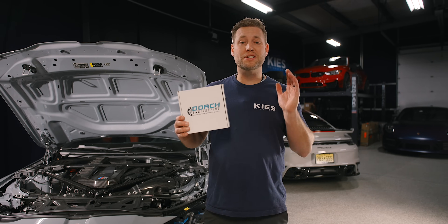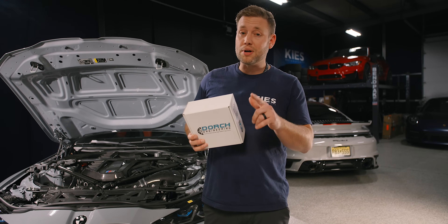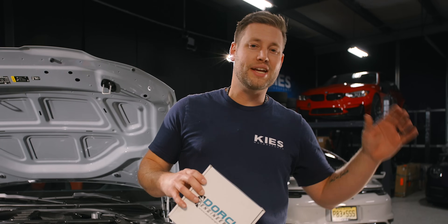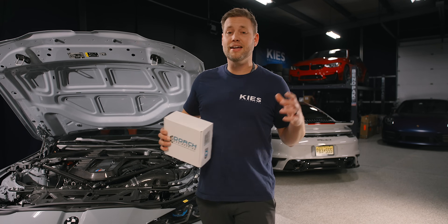The kit we're going to be installing today is specifically designed around the S58 Power G-Series BMW — the G87 M2, the G80 M3, and also the G82 M4. If you don't have one of those cars and you still want to get flex fuel, we have it available for a ton of different makes and models from the N20, B58, and everything in between. All of that is linked for you down below and can be found at Kies.com.